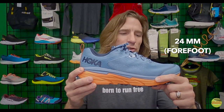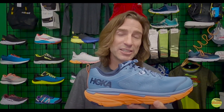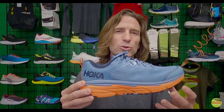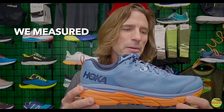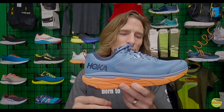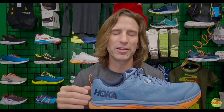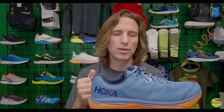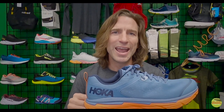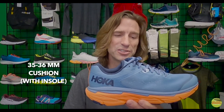Hoka advertises the Challenger as having 24 millimeters of cushion in the front and 29 in the back — about five millimeters of drop. In our measurements it's actually closer to six millimeters. We measured about 25.5mm on the forefoot and 31.5mm on the heel, measured without the insole. Add back roughly four millimeters for the insole and you're looking at 35–36 millimeters between your foot and the ground — a really cushioned shoe.